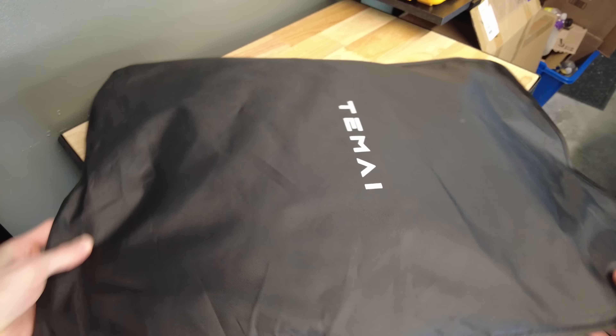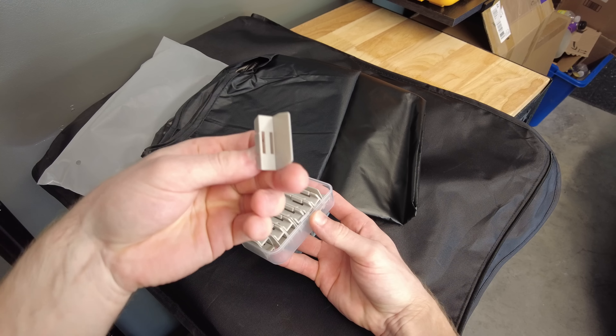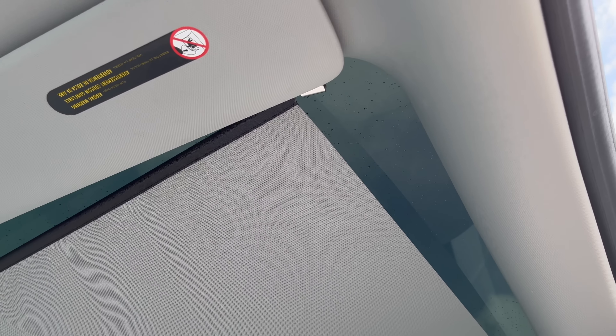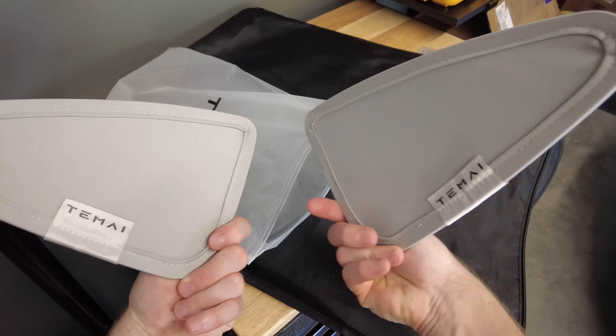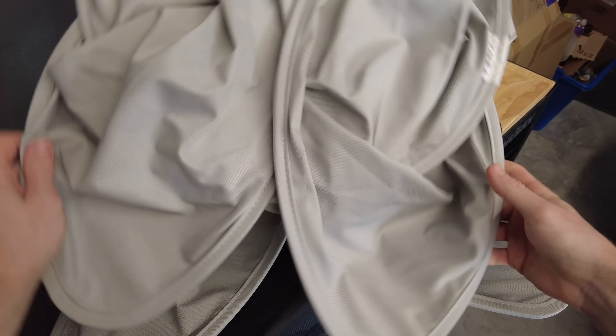To beat the heat this summer, you may want to have a look at these sunroof shades by Tamai. You may have seen my last video showcasing these retractable sunshades. However, there still is a small gap on the side allowing sun rays to come through. For 100% coverage of the sunroof of your Tesla Model 3 or Model Y, you might want to check out these foldable two-layer thermal blocking shades. I really like that they blend into the fabric of the original Tesla window columns.